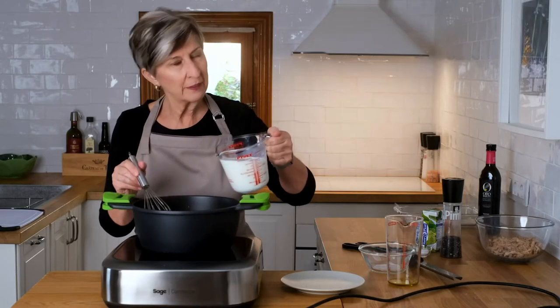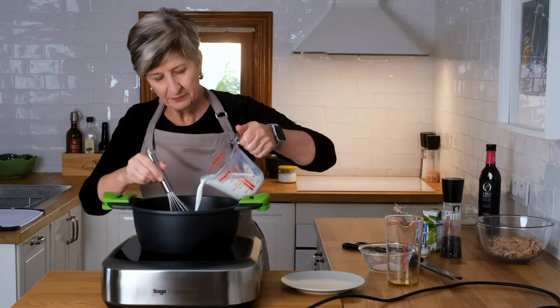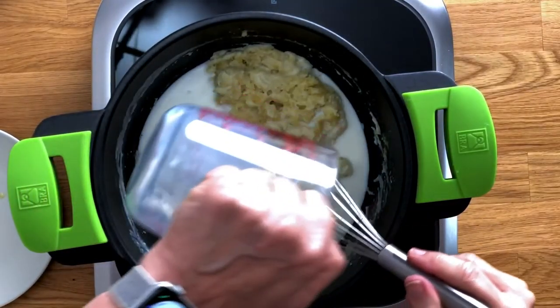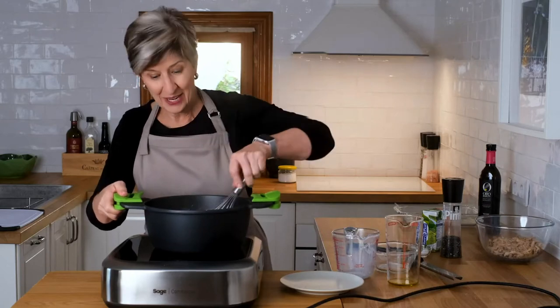Now I'm going to add the milk, but not all at once — I'm going to add it a little at a time, whisking as I go. I'll go ahead and add the rest of the milk and mix it in. And then finally, we'll add that cream — and this is the decadent part.